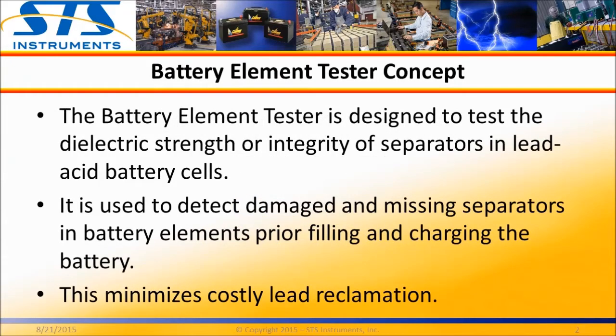A battery element tester is designed specifically to check battery element quality. It tests the dielectric strength of the plate separator and also detects short circuits. Detecting manufacturing defects in battery cells early, before fill and charge, minimizes costly reclamation.